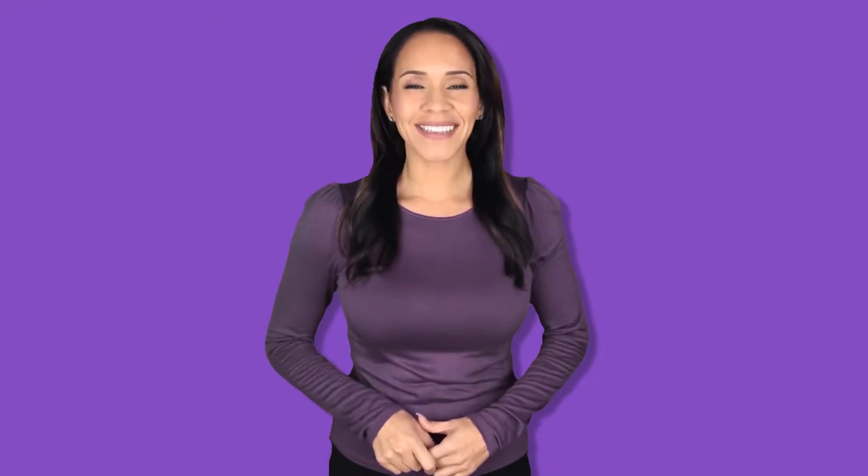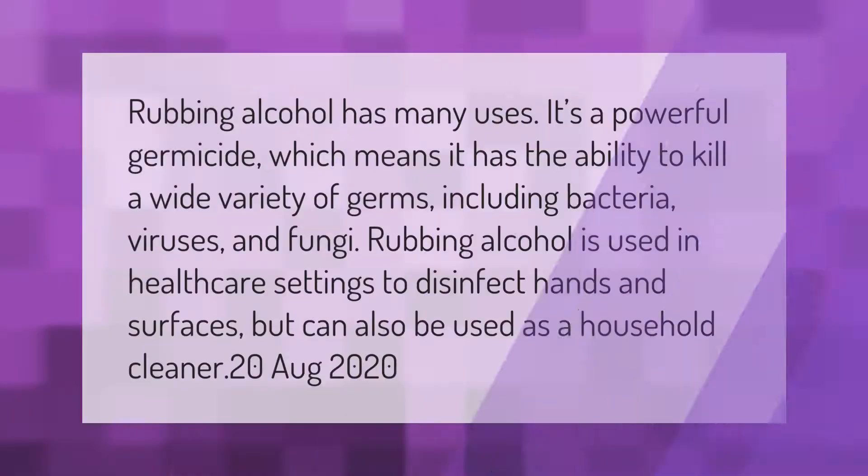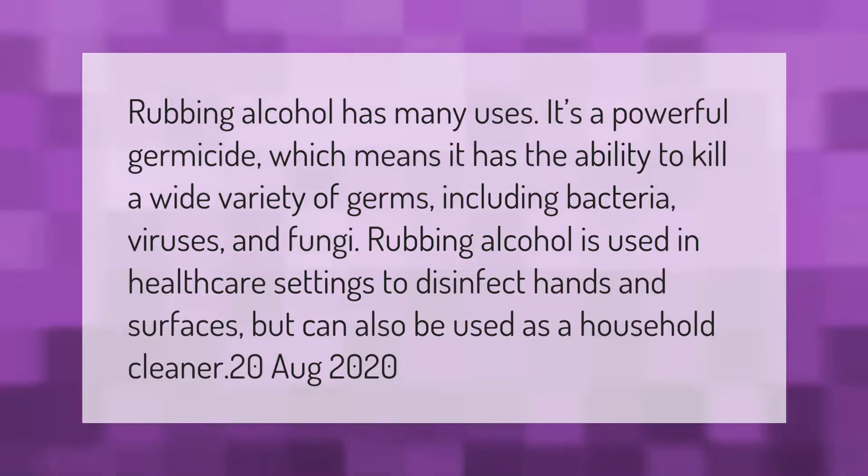Rubbing alcohol has many uses. It's a powerful germicide, which means it has the ability to kill a wide variety of germs including bacteria, viruses, and fungi. Rubbing alcohol is used in healthcare settings to disinfect hands and surfaces, but can also be used as a household cleaner. August 20, 2020.